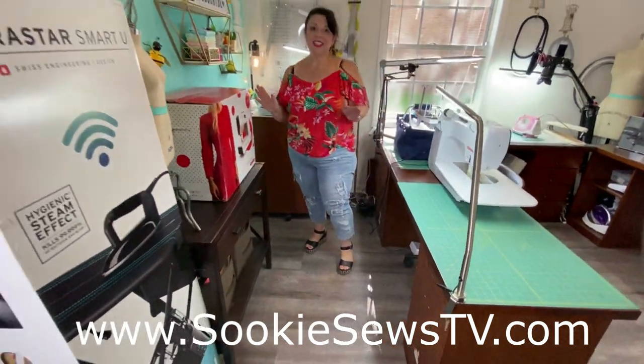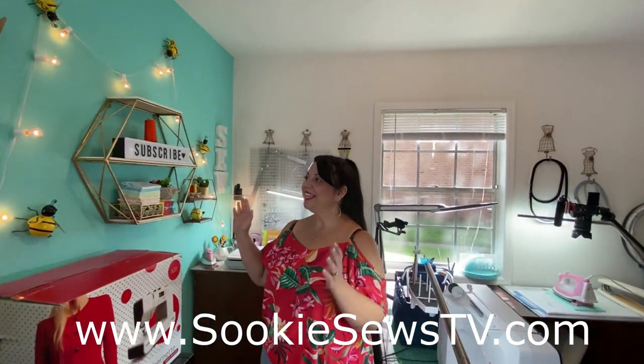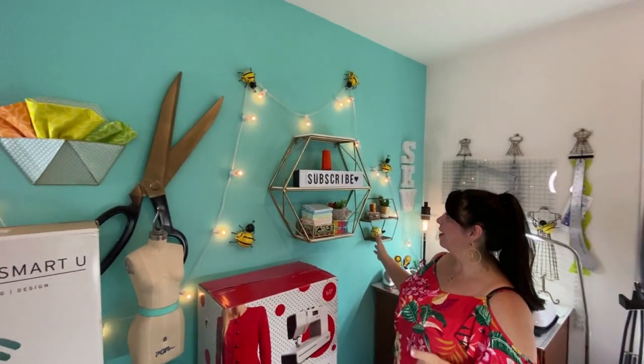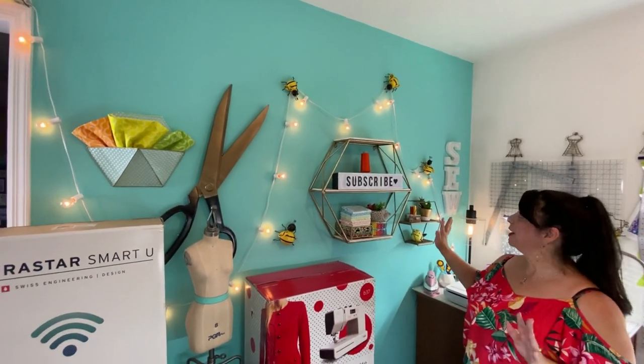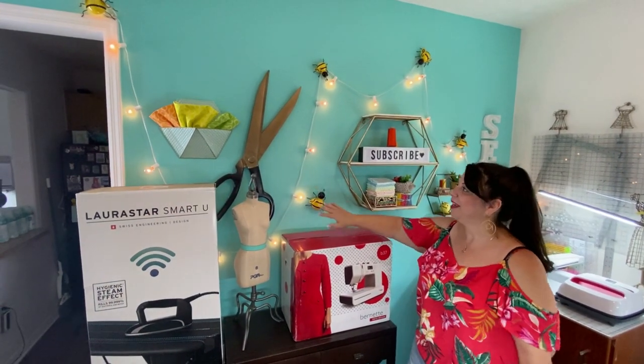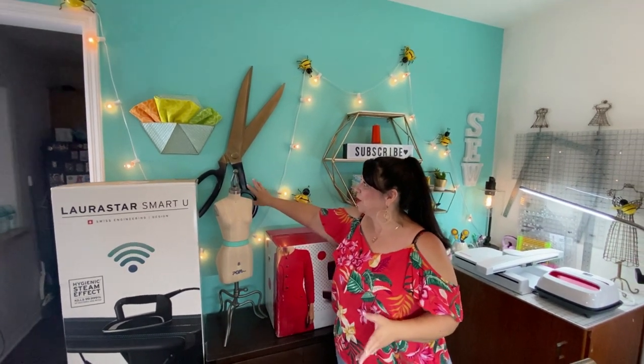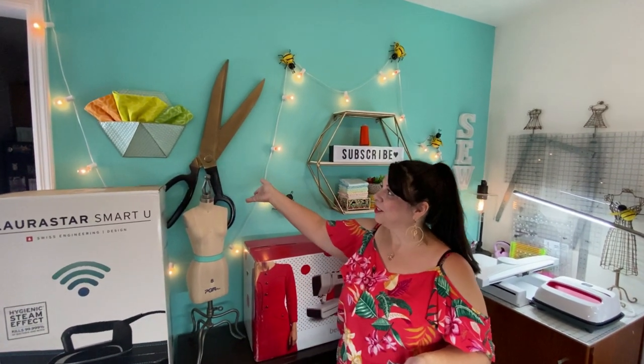I have to tell you all, we've got Tsukisos coming very soon and this is going to be the primary filming location for that. Bear and I spent a lot of time putting this together. We've got the bees because of course I'm Tsukisbee. We found these really great scissors at a Party City store and spray painted them to match the decor.